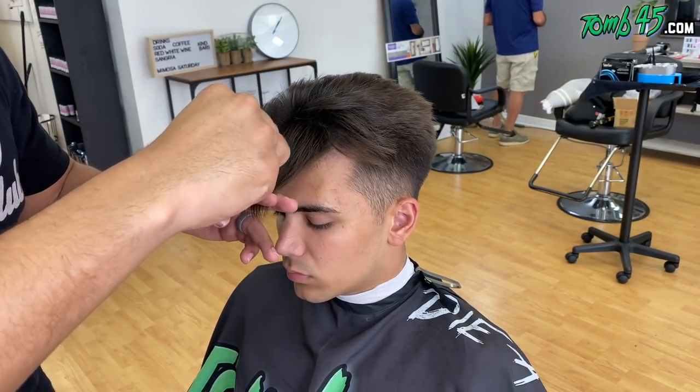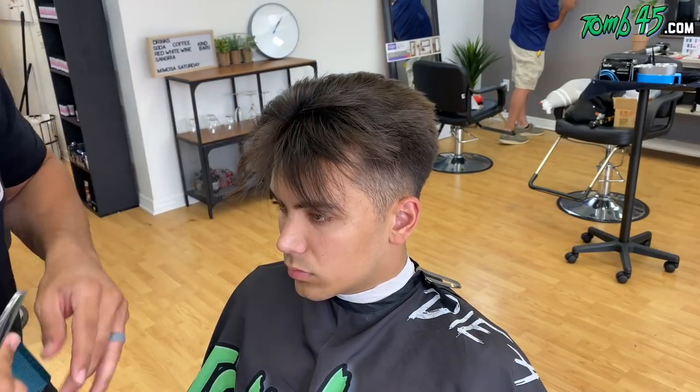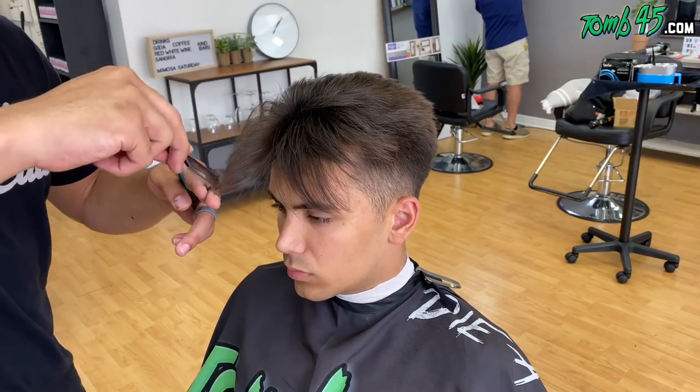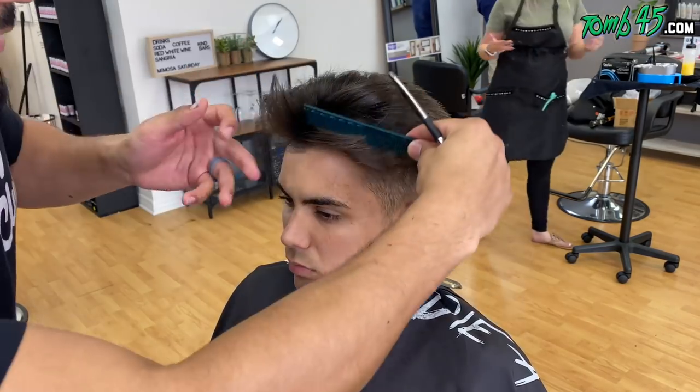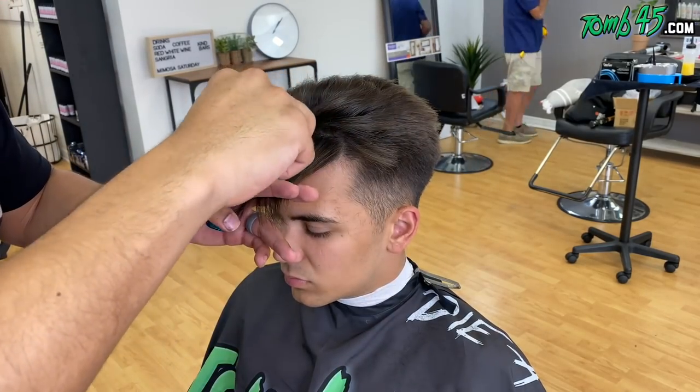We're even going to take some sections here with the razor and cut at probably the mid-shaft of the hair, just to make it even lighter and make it easier for it to stay up and keep its volume, because he is going to brush it back and he wants some volume in the front.